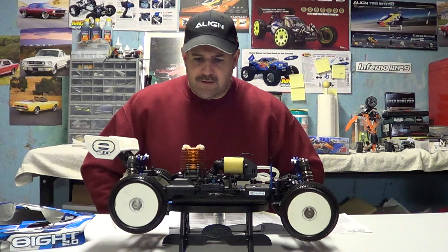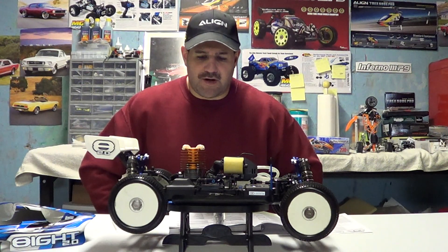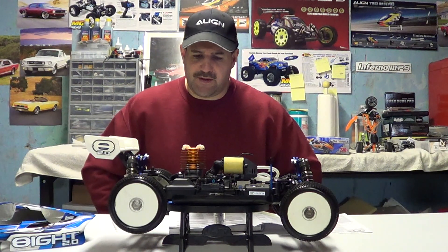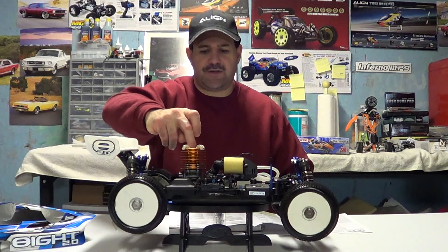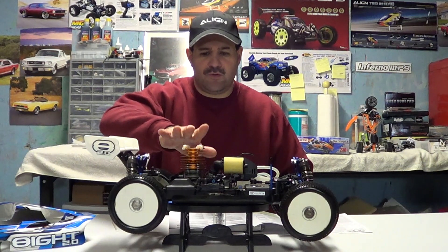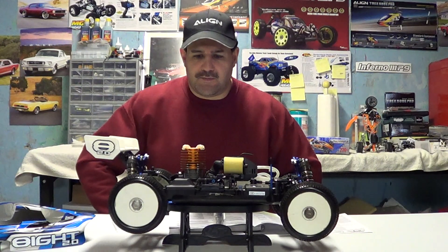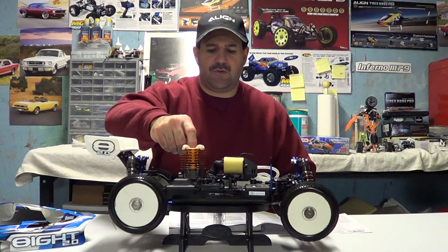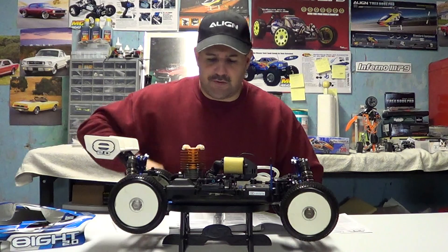Having the engine tuned properly and not running it where it's overheating is very important. Definitely, if you have or are going to buy one of these vehicles, get yourself a temperature gauge so you can check your engine temperature. Your manual will generally tell you what temperature the engine should be running at. If they tell you to keep it around 210, you don't want it up to 300 degrees, or you'll eventually ruin your engine.